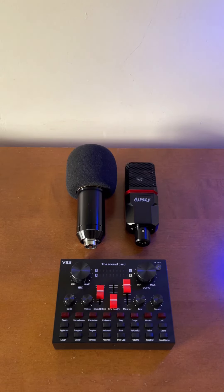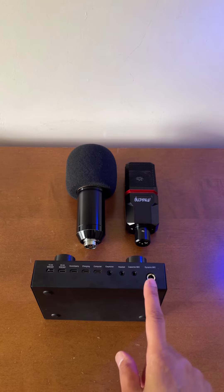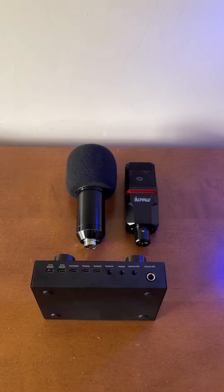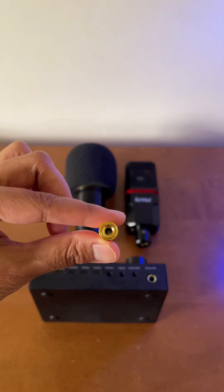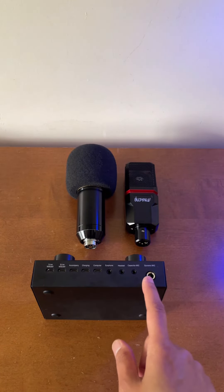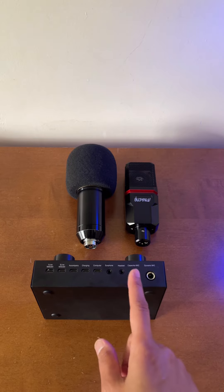Have you thought of connecting two condenser microphones using your V8S live sound card? If you think you can connect one condenser microphone from the condenser microphone port and the other condenser microphone using the dynamic microphone port, well that works as well with the use of an audio adapter. However, the volume of the microphone using the dynamic mic port is not as loud when connected using the condenser microphone port.